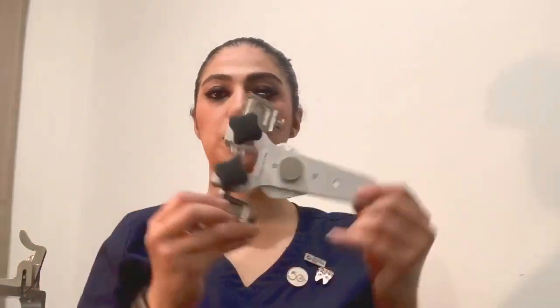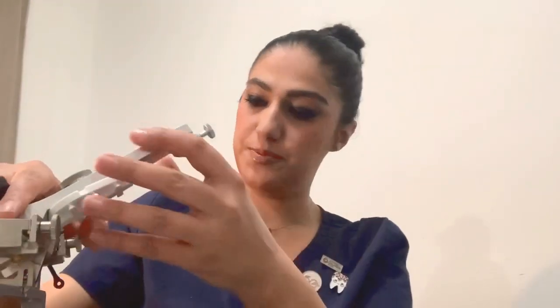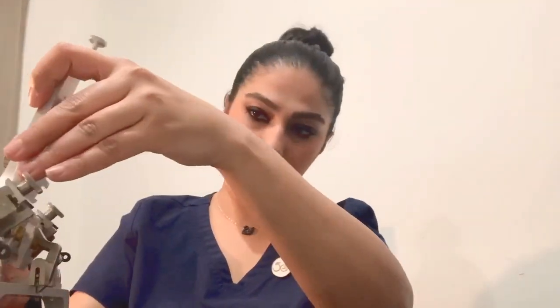This is the upper part of the articulator. The upper part of the articulator is the analog of the patient's maxilla, so the upper part sits on top of the lower part. As you can see, there is a centric lock, and you can lock the lower part with the upper part of the articulator using the centric lock.